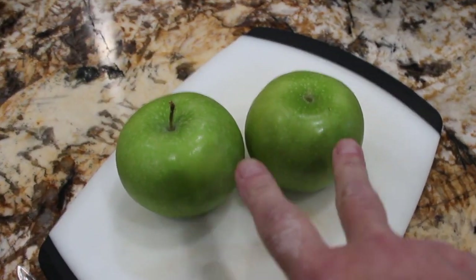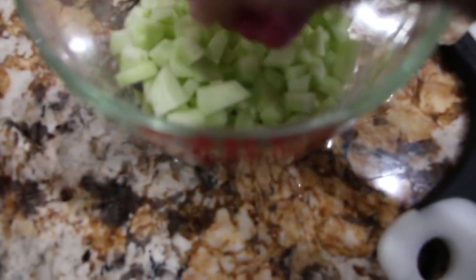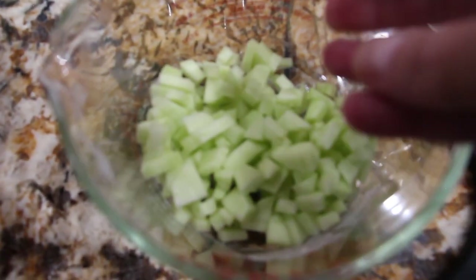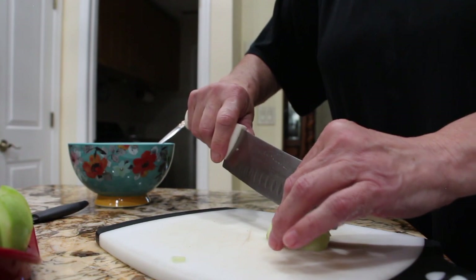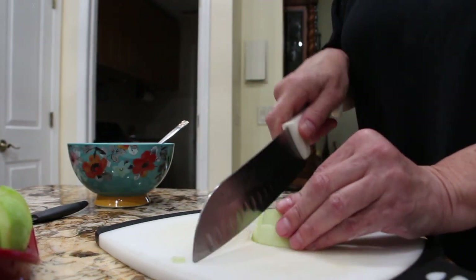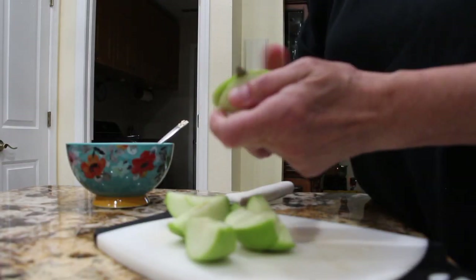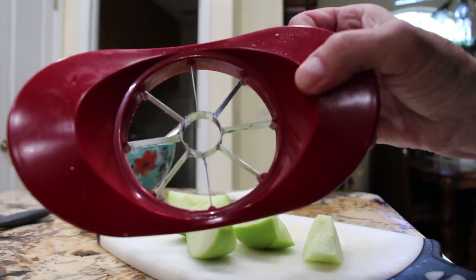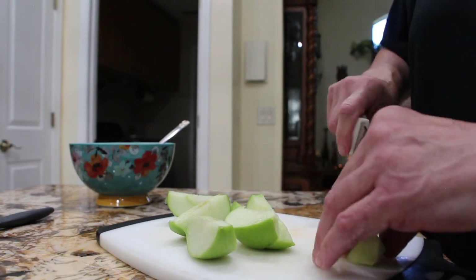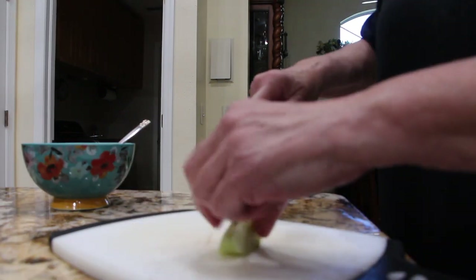I have two green apples that I'll peel and dice. I have a little bit of lemon juice on top. So now I'll dice up my second apple. This really comes in handy to help me with the apples and I'm down to the last slice.